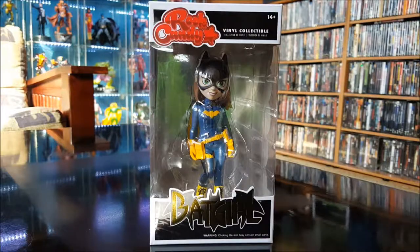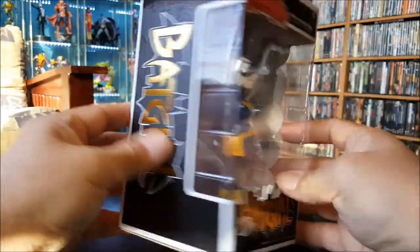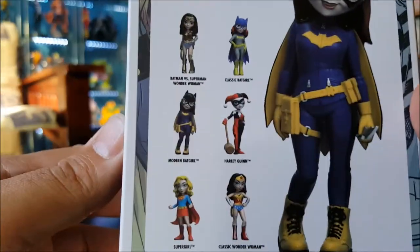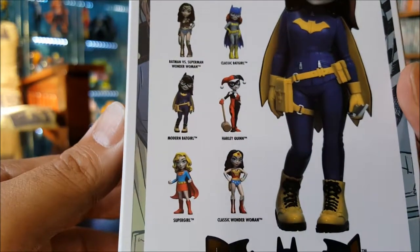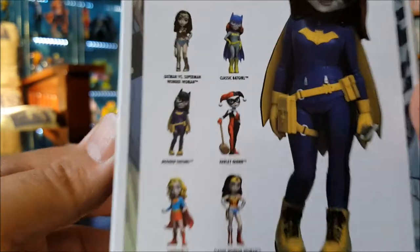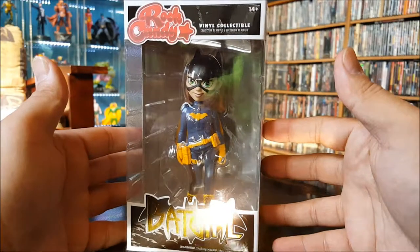First one we got here is the modern-day Batgirl — got the logo on the box, got it on the side, and all the other figures in the series. I still need to get the others: Harley Quinn, Supergirl, classic Wonder Woman, Batman v Superman Wonder Woman, and a classic Batgirl. I don't know if I want to get her — she looks kind of plain Jane.